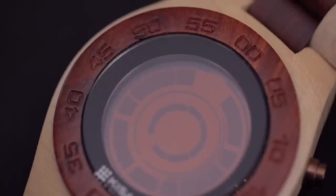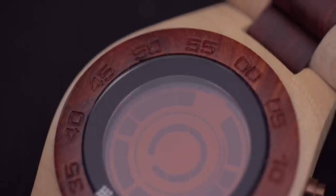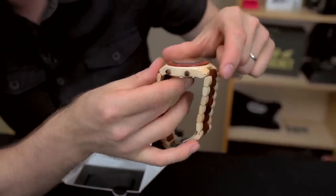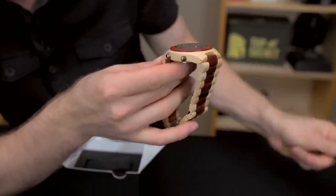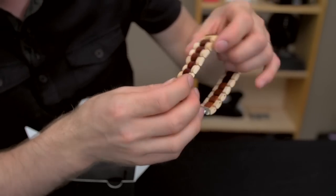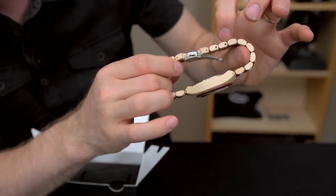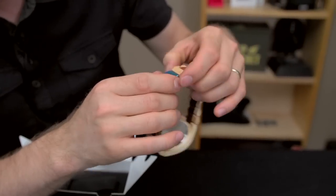If I had to complain about something, the fit and finish around these knobs isn't quite as perfect as you might want, but given the price of their watches in general, it's something that I can definitely understand. As with all their other watches, it's fully adjustable, so it's going to arrive in probably quite a large configuration.